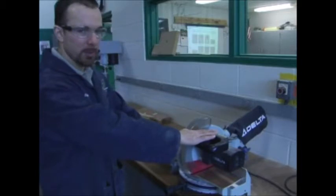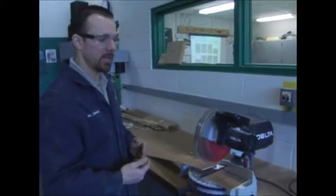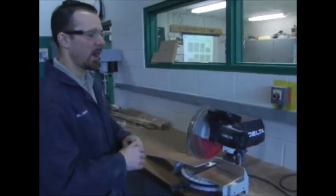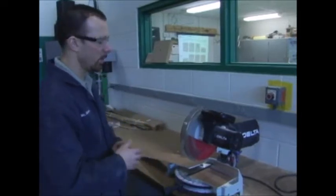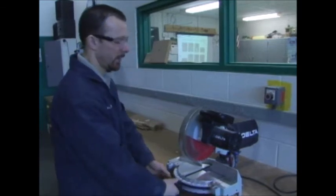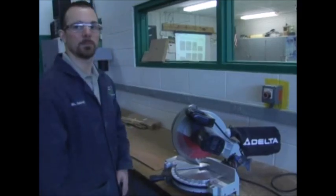Always let it go down through, wait for the blade to stop, and then release the material from the machine. That's pretty much how we do the proper usage of the miter saw: hands where they're supposed to be, material against the fence and on the work table, and know how to adjust the miter gauge — press the spring clip and watch the red arrow move from side to side.